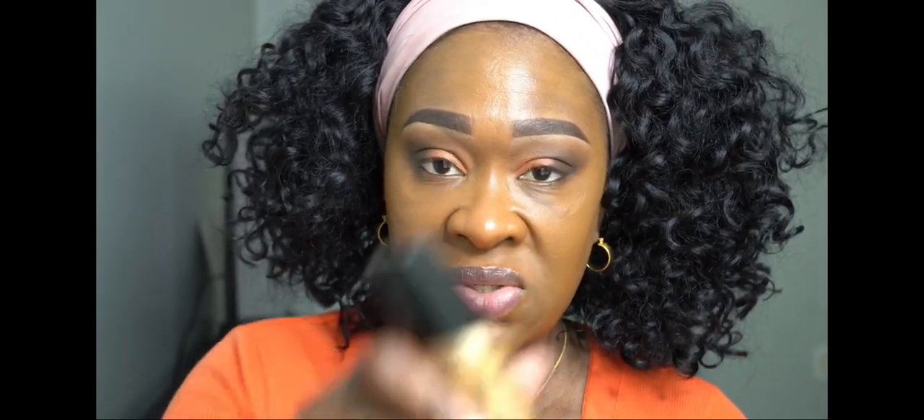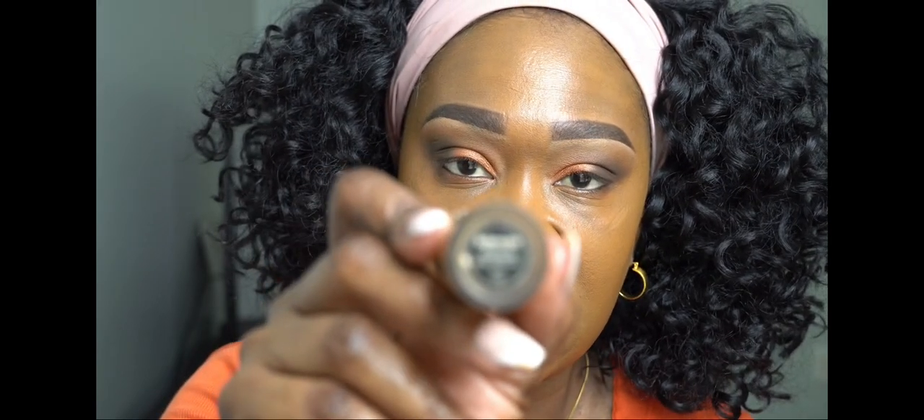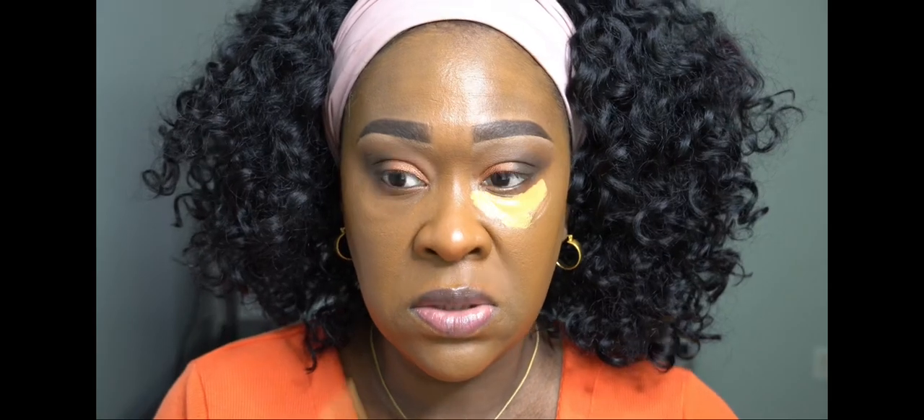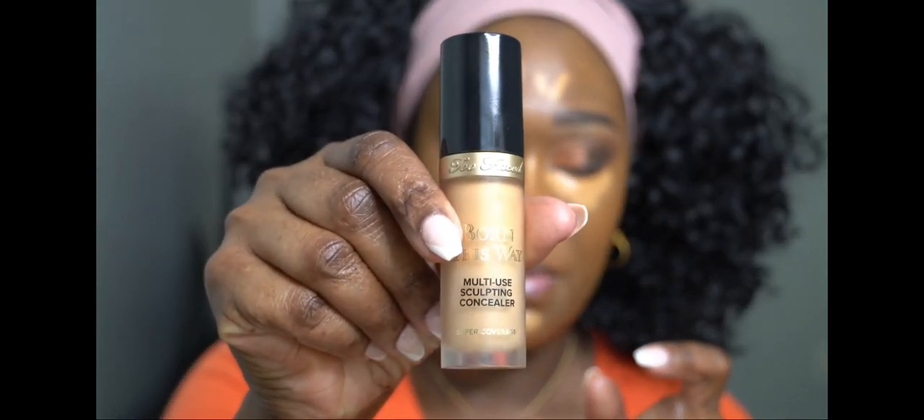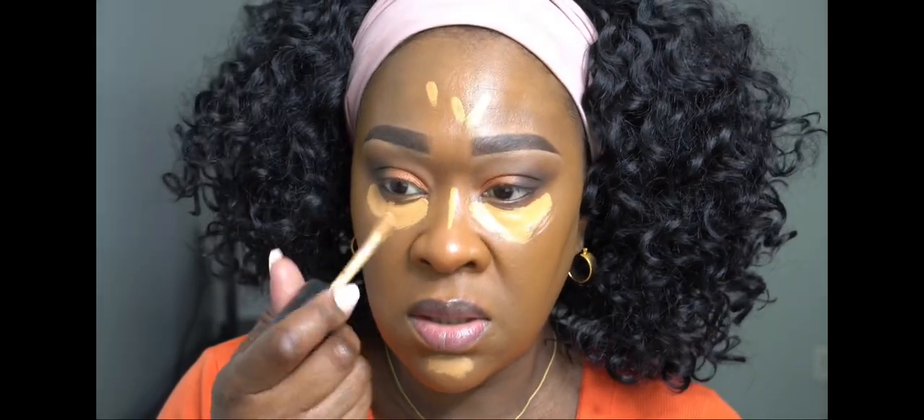Our next step is to conceal. I'm using my Born This Way concealer in Butterscotch — my favorite. Everything will be listed in the description section. Just to brighten up under your eyes, I'm going to put some on the bridge of my nose, my forehead, a little bit on my chin. Then I'm going to use the other color from the same brand in Sand right here, just a little bit, to make sure my eyes are really bright.